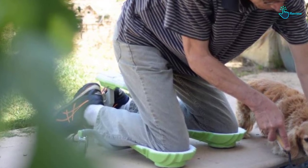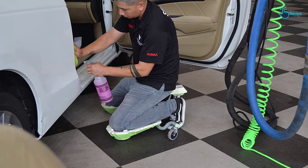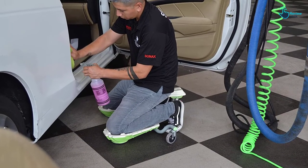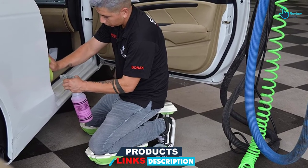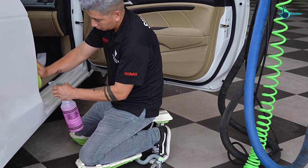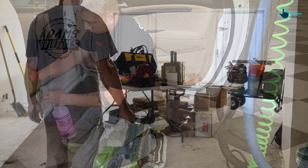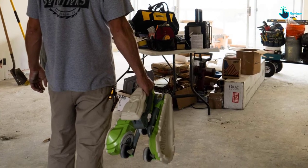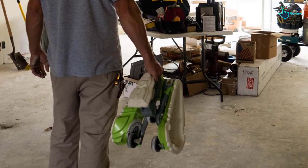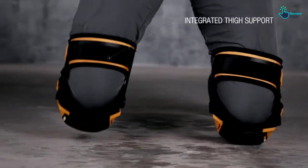Even though this product comes at a bit higher price, you will get value for your money. The ergonomic design for this product will ensure that you remain at the correct posture. With its casters, it helps to increase mobility and flexibility. The general construction of this creeper helps to make sure that you remain comfortable, and apart from that it guarantees to last for a long time.